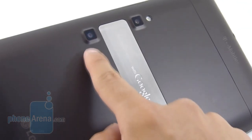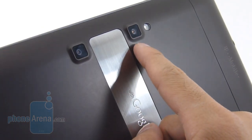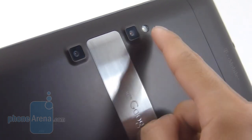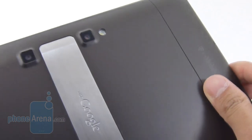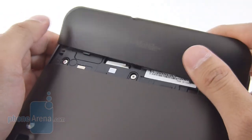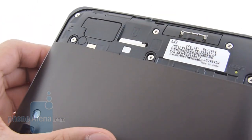In the rear you have two 5 megapixel autofocus cameras with the ability to shoot 1080p for regular video recording and 720p for 3D videos. You have an LED flash there, a strip with the Google branding, and you have access to the SIM card slot on the top — just remove the plastic cover and put your card in.